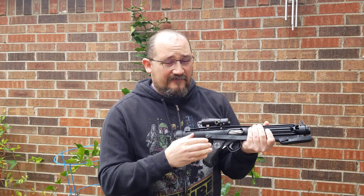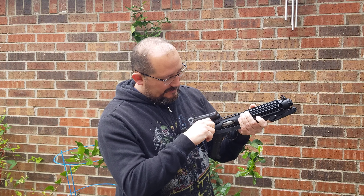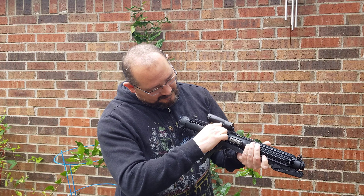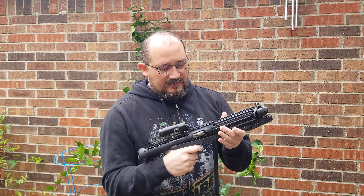Hey everyone, Scott J. away from Crucible Custom Props with Nerfworks Lab and all the forums here. Today I have an outdoor video mainly because during the quarantine my wife is doing her conference calls and my son is doing his home school, so this is the only quiet place I have.